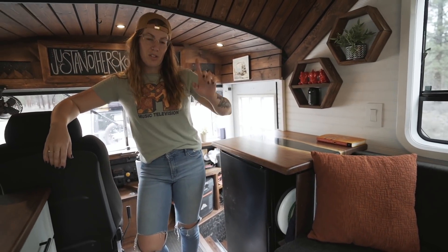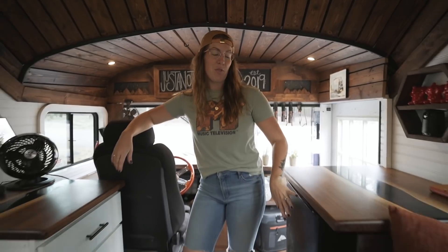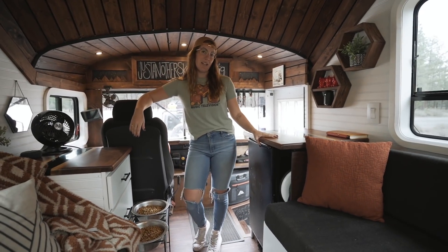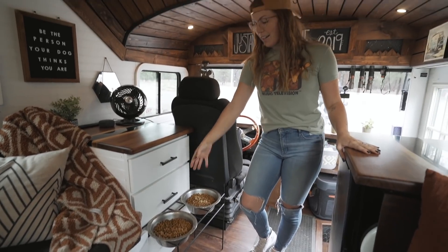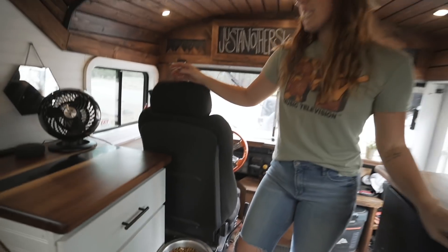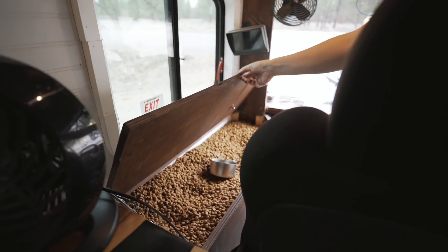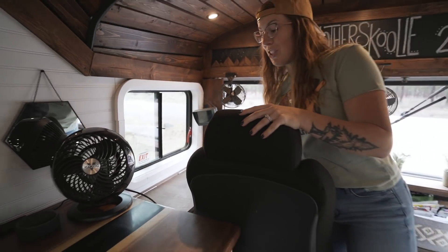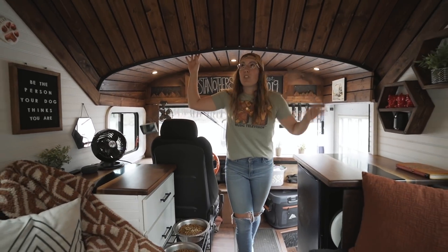First and foremost we have our beer fridge at the front of the bus in addition to the normal fridge in the kitchen. We love good beer so we knew it would take up a lot of space, so it gets its own spot. On the other side we just have a cabinet for storage — a lot of dog treats in here — and we have a dog food holder that moves so we can feed them wherever. This cubby holds about a hundred pounds worth of dog food, which is necessary when you have two giant breed dogs.